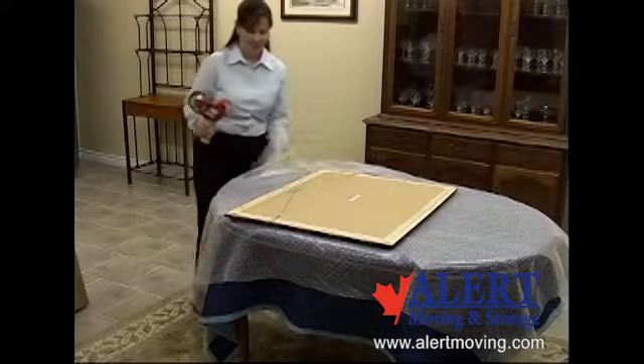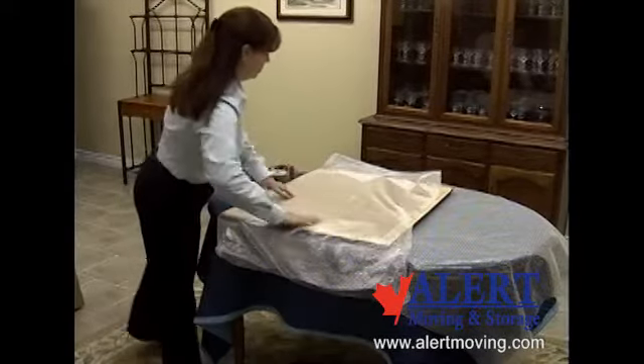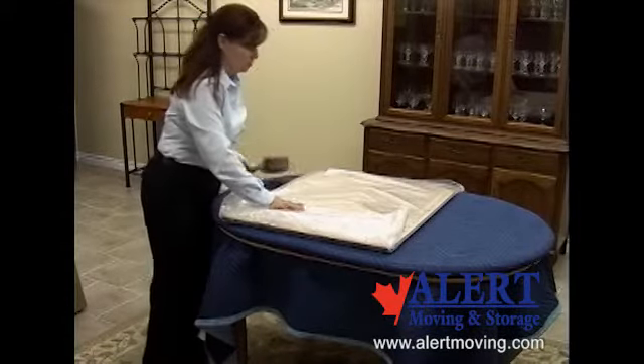Based on the thickness of the frame, two or three pictures or mirrors can generally be packed in a picture or mirror carton. Each picture or mirror must be individually wrapped. Never put unprotected items into any moving carton.